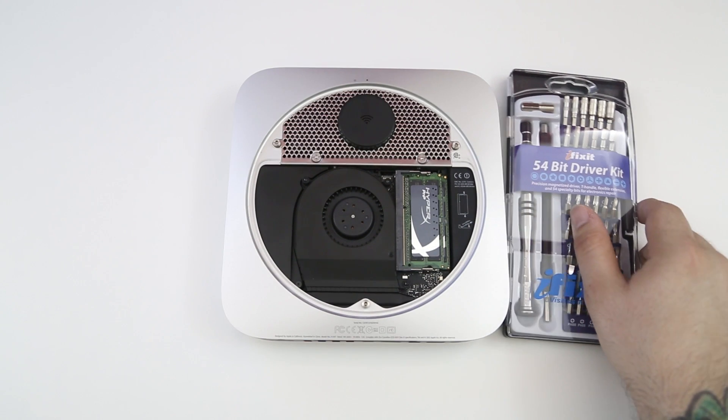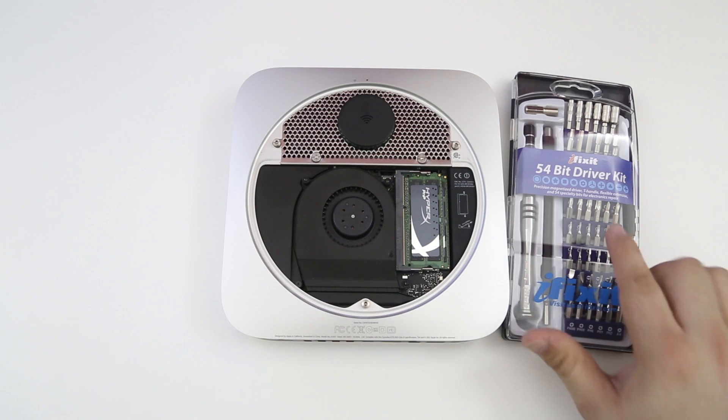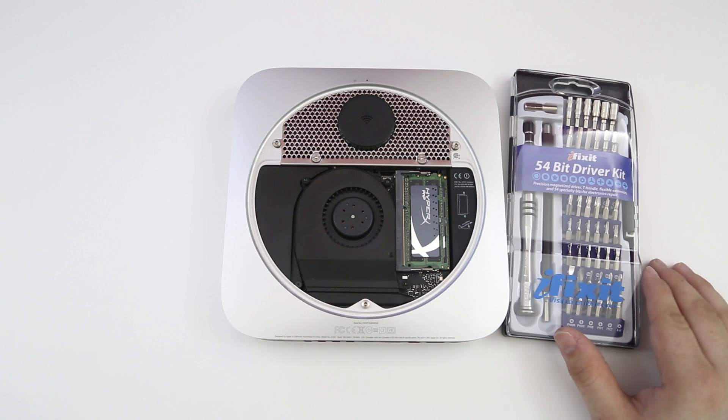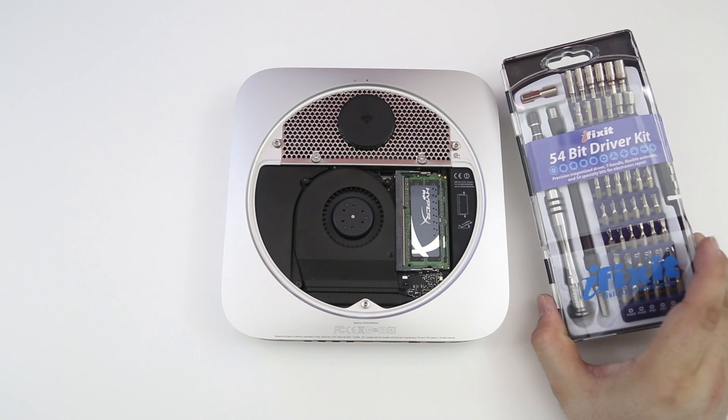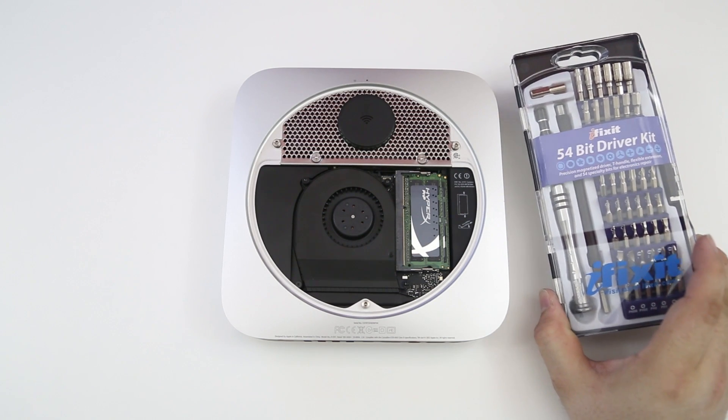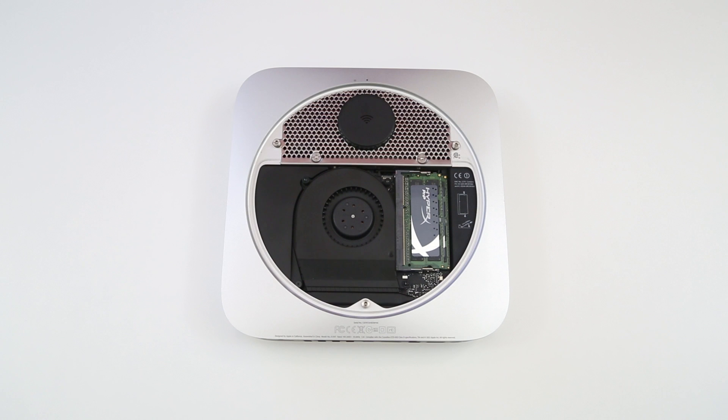Next we need to make sure we have the proper tools for the job. I have the iFixit 54-bit driver kit right here — this gives us everything we need to open up the Mac mini, get everything apart, and replace the solid state drive. I'll be sure to link all these tools and the project mat down below in the description for you.